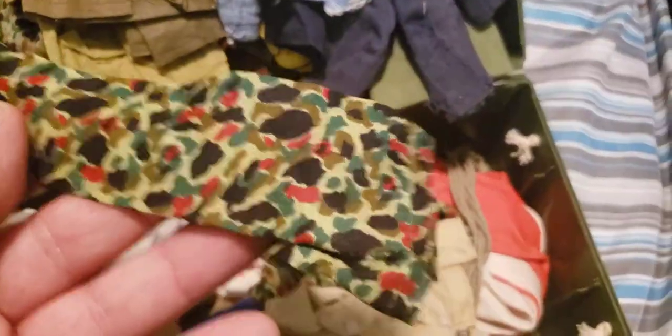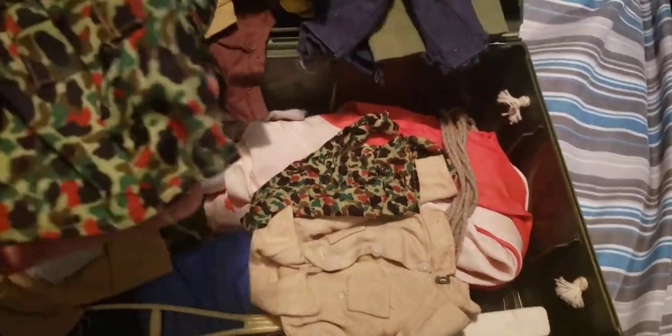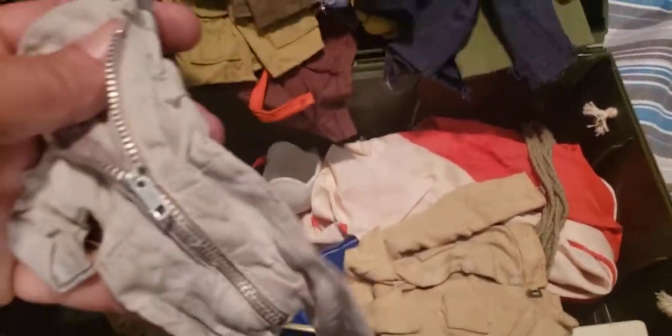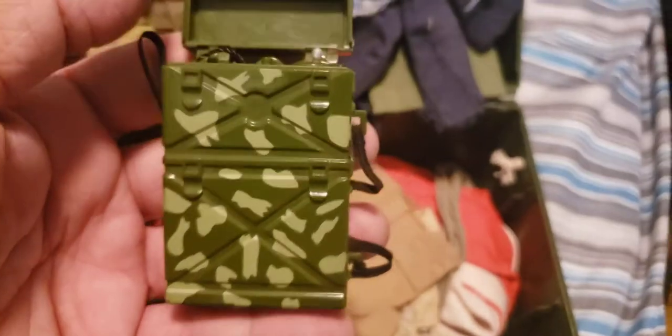Here we go — very nice uniform. Hasbro Japan. These are Adventure Team for sure — fatigues. I'm not sure, those could be Palitoy. Here's some more other uniforms. Oh, we got a radio! Got a radio. Wow, looks in good shape. It's the original. Looks very good. Wow, excellent radio. Absolutely beautiful, very nice. That's the big field radio.